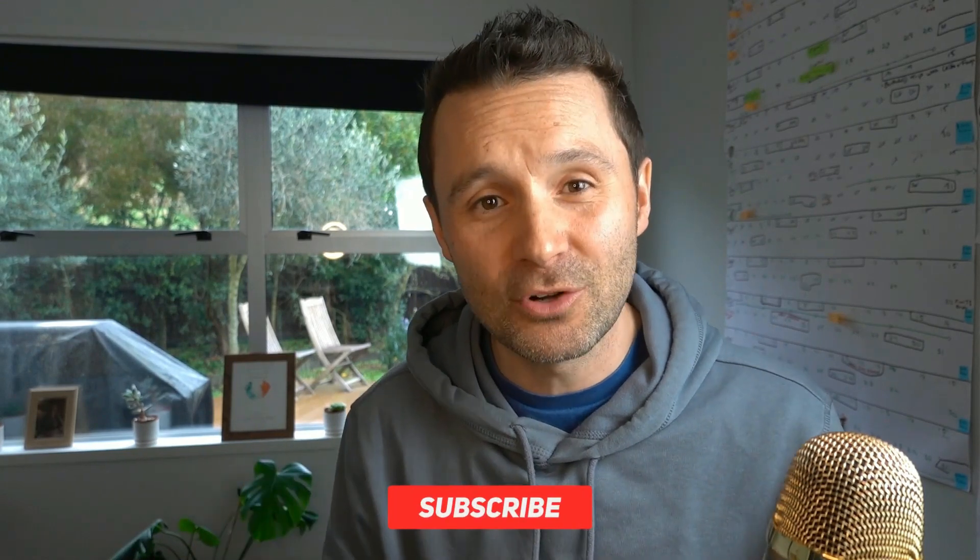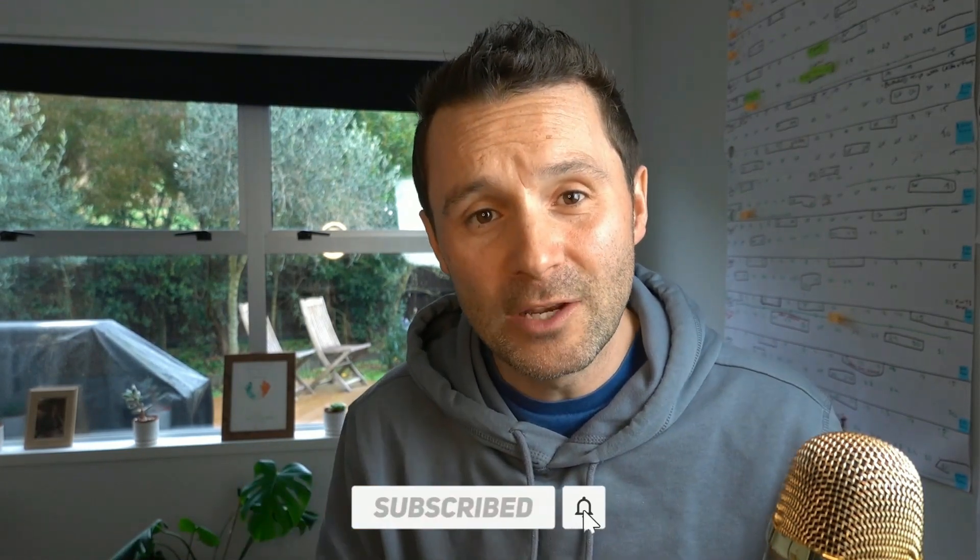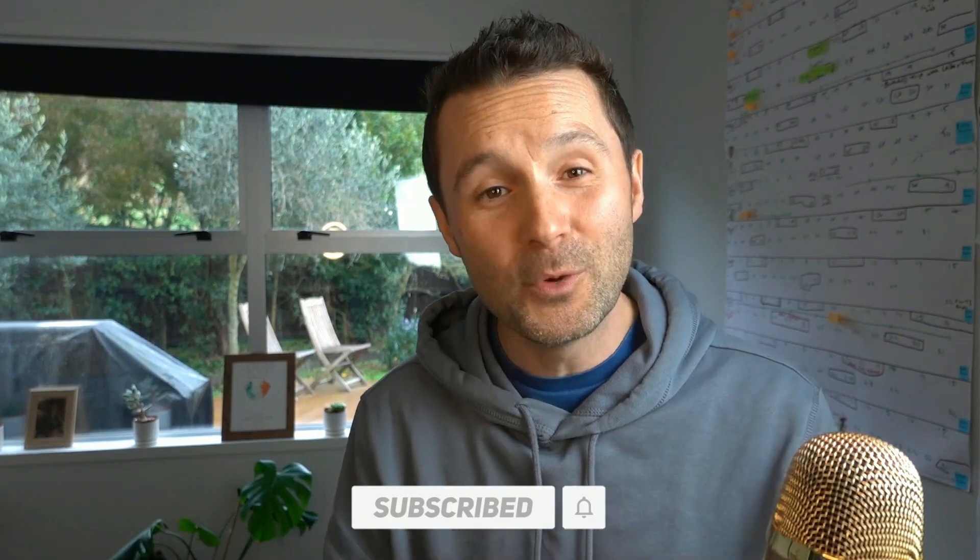If you would like to get your hands on a free drumming course — a full video course called Drumming Transformation Week — just click the link below. Don't forget to hit that subscribe button. I've heard so many video tutorials on pipe band drumming, so I hope you enjoy it.